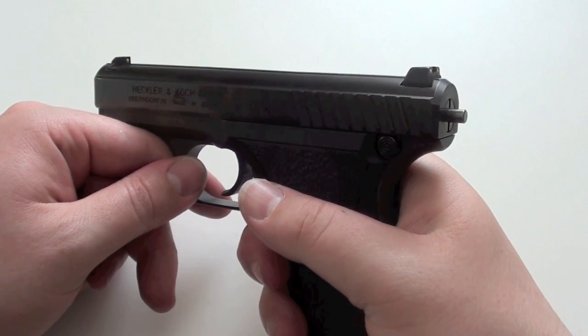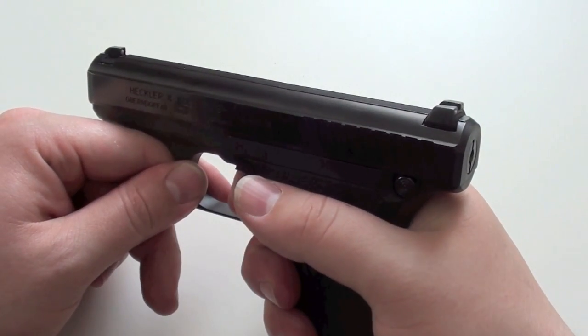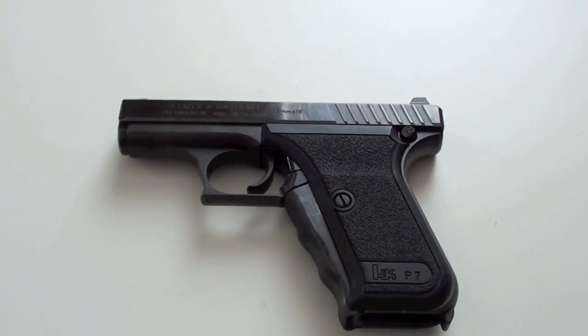Let's see the function — it works. So that was my inside look at the Heckler & Koch P7 video. If you liked the video please rate it. If you don't like it, just leave a comment so that my next videos can get better. I hope you enjoyed the video. See you next time, bye bye.